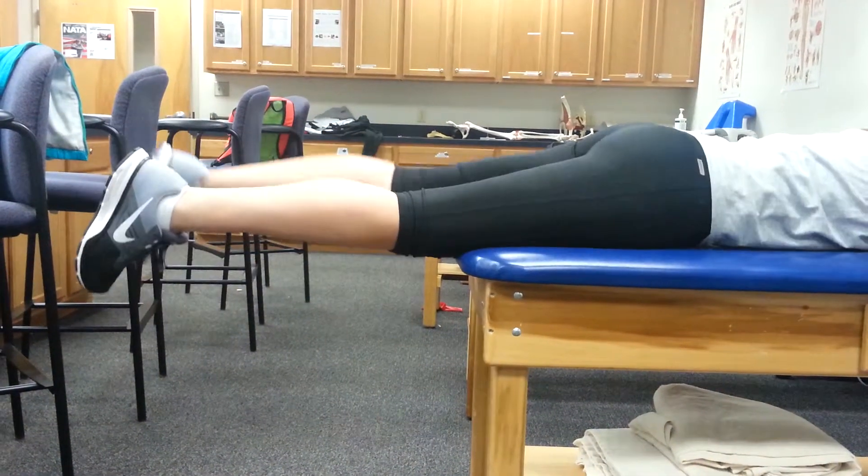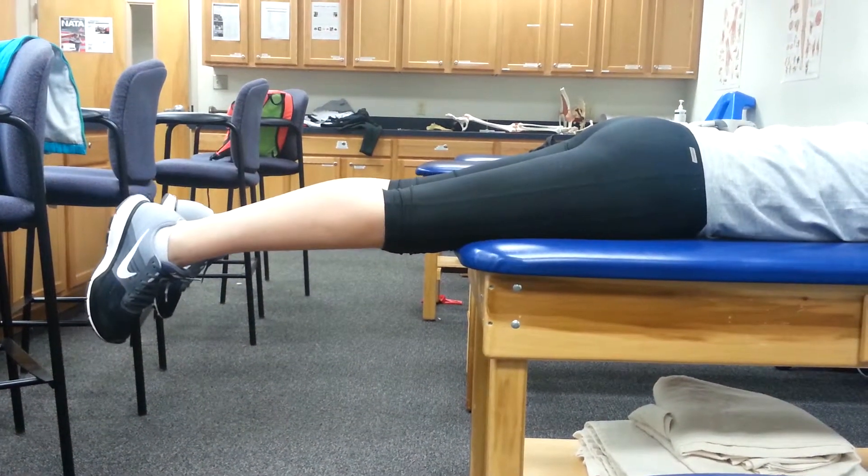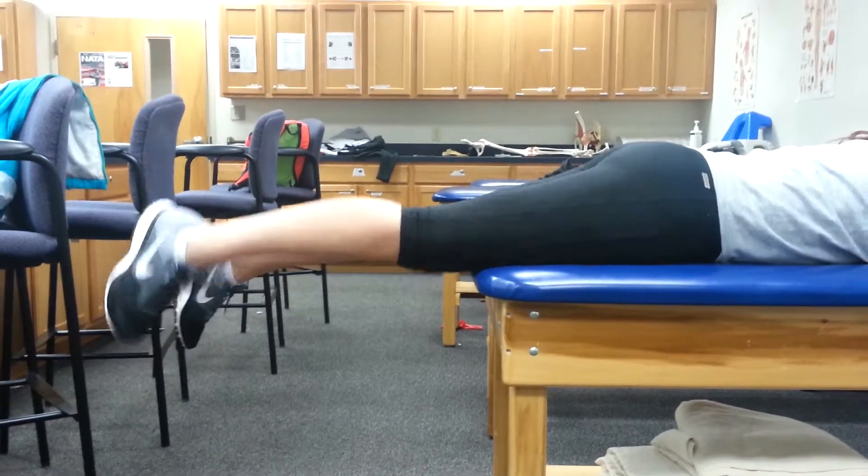For the first progression of this exercise, the patient will continue the same thing, but they'll slide off the table.